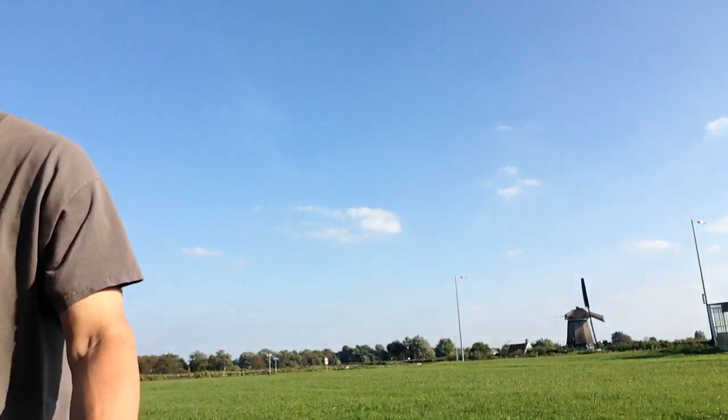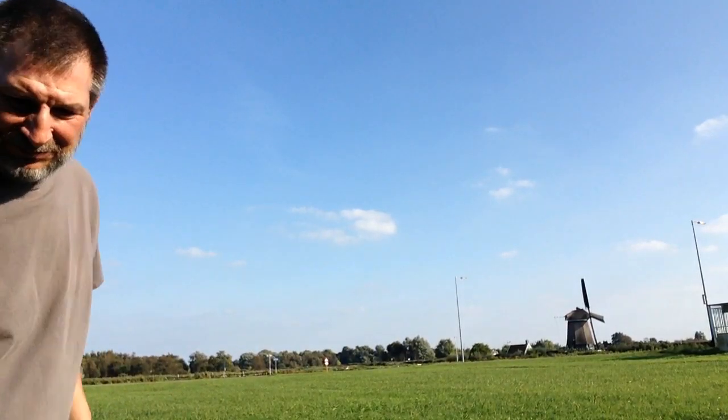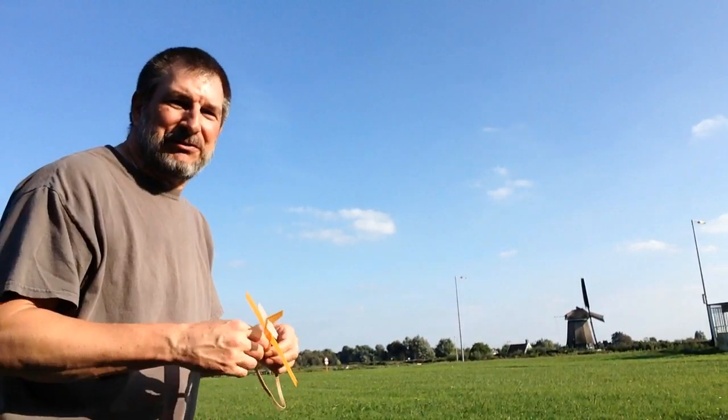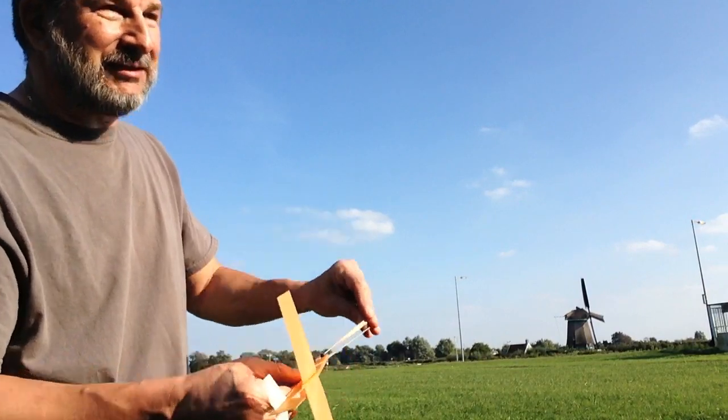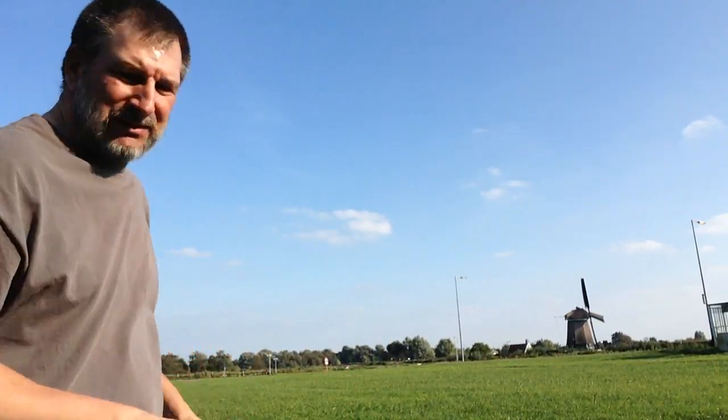That actually flew pretty good. You want to catch the wind if you can. Right here there's a bunch of trees behind us, so it's suddenly in the wind and out of the wind, depending on the moment.